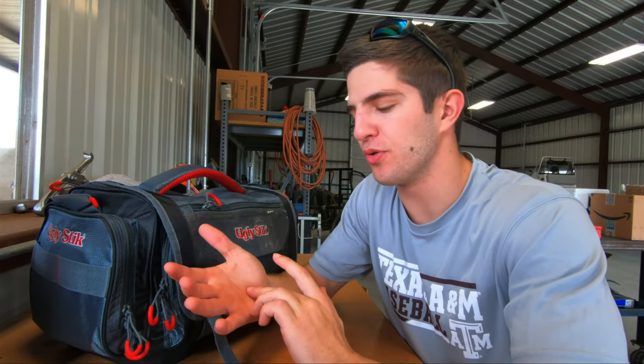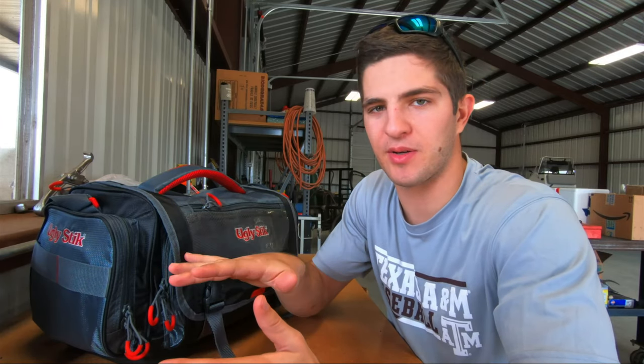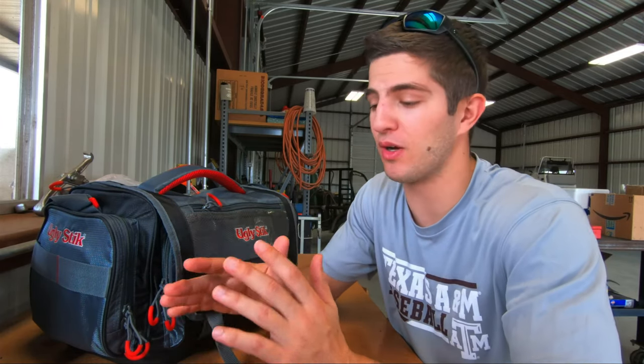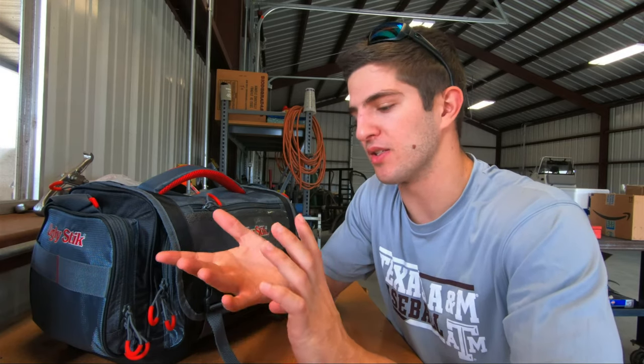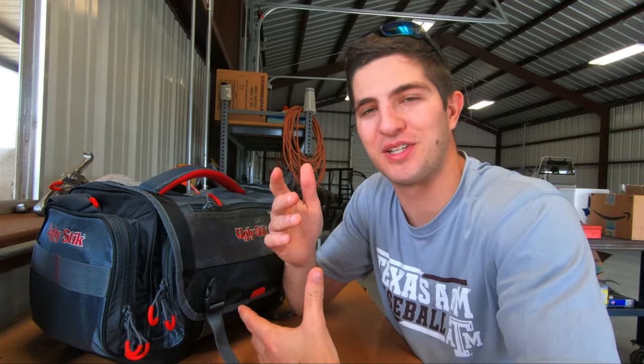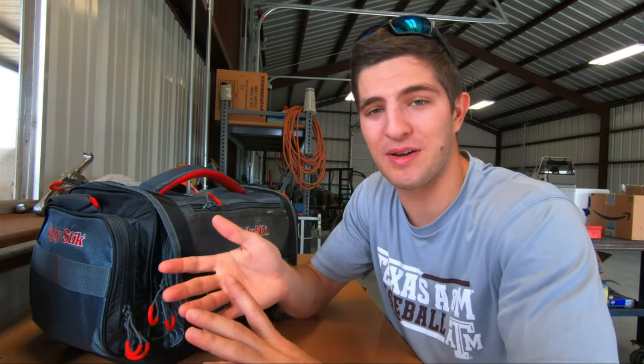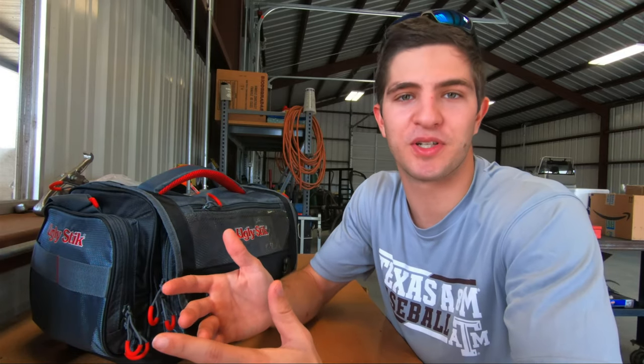Number one is always carry some type of medical supplies. For me it's peroxide, just because in saltwater you do get cut, you do get hooked sometimes, and you need to be able to clean that wound out. So having something in your tackle box to not only clean the wound but also patch it up — band-aids, some type of gauze — is going to make it a much more enjoyable fishing trip. If you don't have any of that stuff you're gonna be bleeding everywhere, so make sure you have something to patch it up and get back fishing.